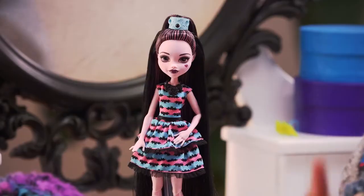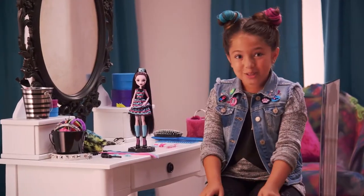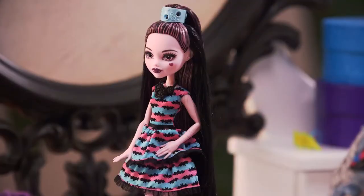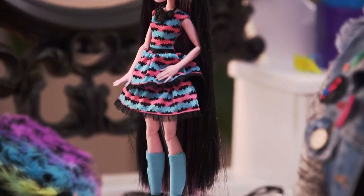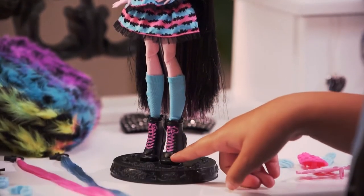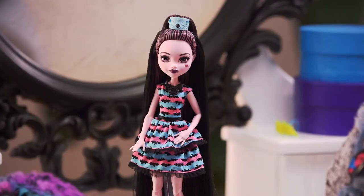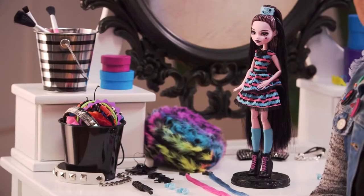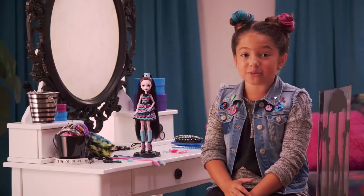Hi guys, my name is Sydney and this is my best friend Draculaura. She's gonna be going to the coolest Monster High party ever. She's already wearing a killer pink layer party dress with an amazing bat print and some really cute boots. Today I'm gonna show you a bunch of different ways to do her hair. A really cool thing about this doll is she comes with 30 accessories — there's so much stuff you can do.